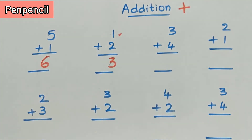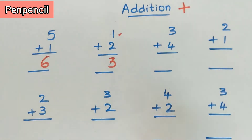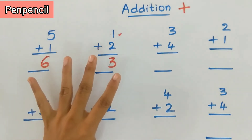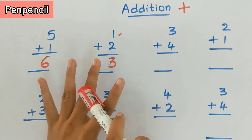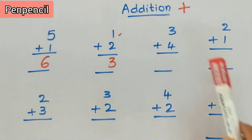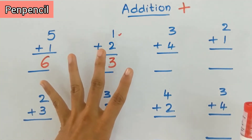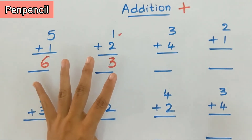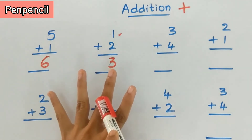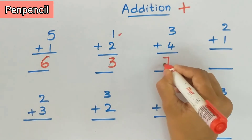Now come to the third sum: three plus four. Keep three in the mind, four on fingers. After three — four, five, six, seven. Let's do it once again: three plus four, keep three in the mind, four on fingers. After three: four, five, six, seven. So the answer is seven. Three plus four is seven.